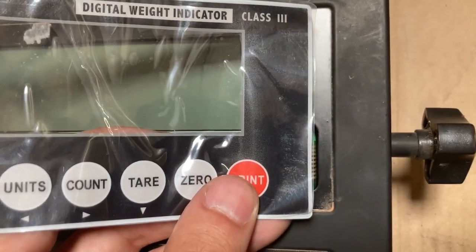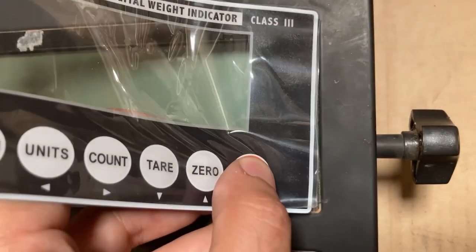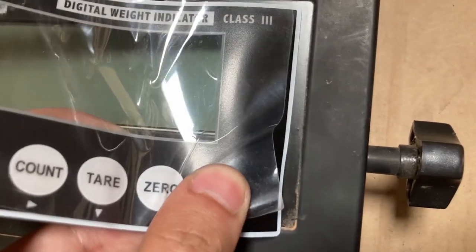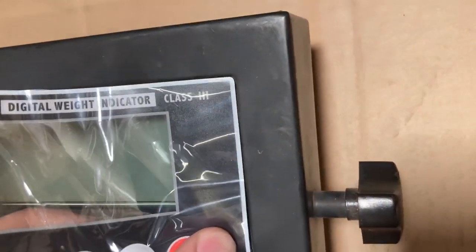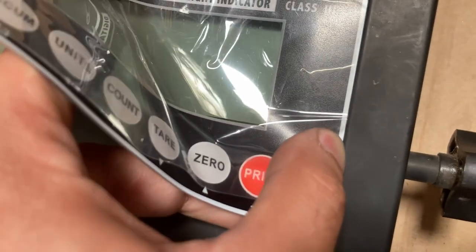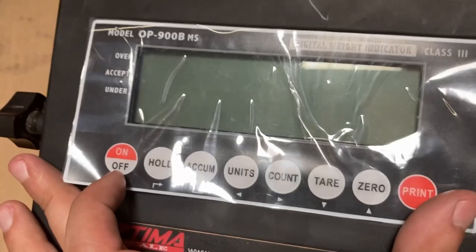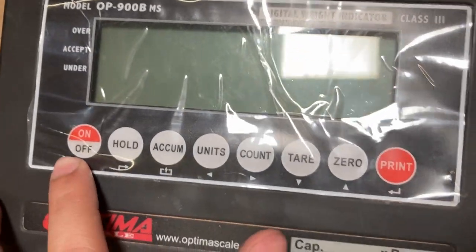Close-up of the keypad — I'm trying to line it up to the corner. Make sure the cable is all the way in, kind of flat. Start placing it down, and I'm all the way down.